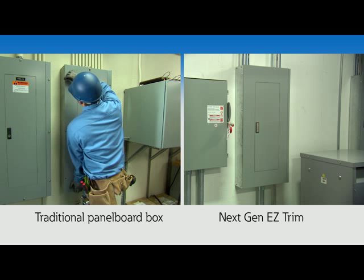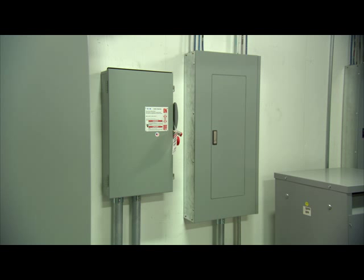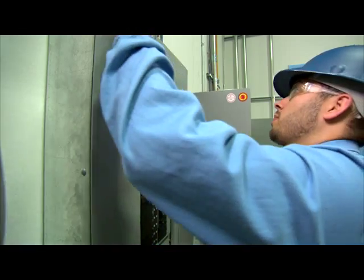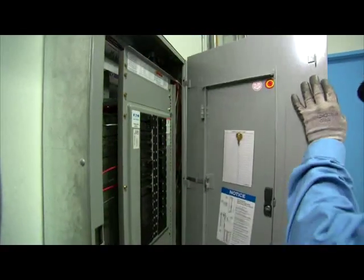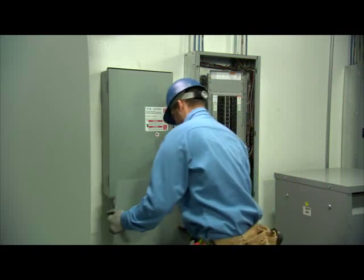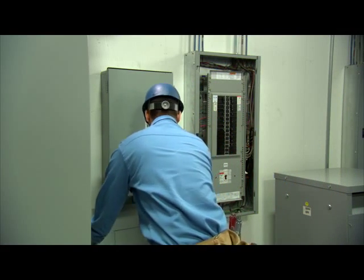That's because the removal of the EZ Trim is as fast as the installation. To remove the trim or to access the door-in-door feature, simply open the door and pull out the anti-lift latch to its open position. Then, reverse the installation process. The door-in-door feature is automatically engaged. Removal of the trim is simple.